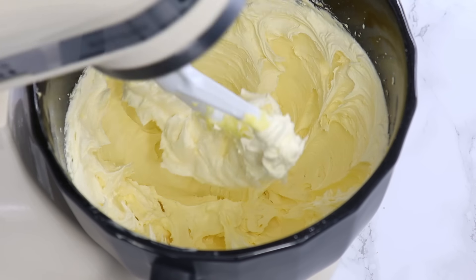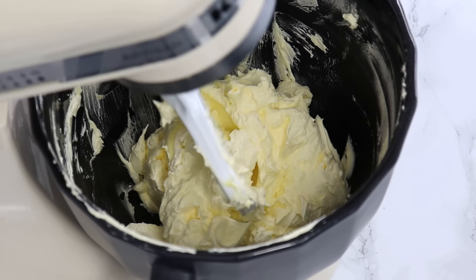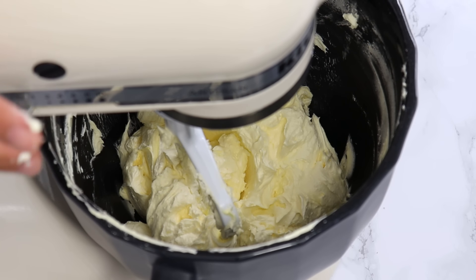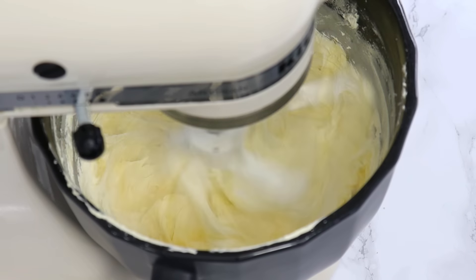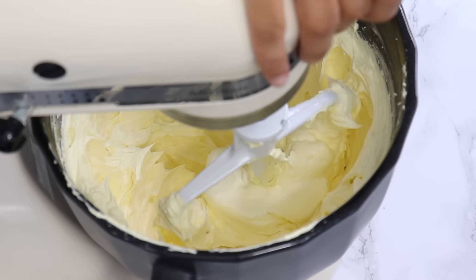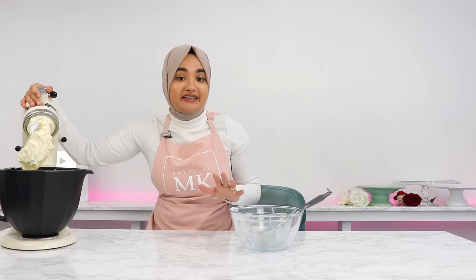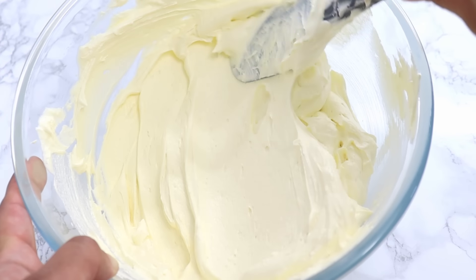Scrape down the bowl about halfway through to make sure everything's mixing well. Letting it mix for the full time lightens up the buttercream in both taste and texture and helps get rid of some of that grittiness that American buttercream usually has because of the icing sugar. And that is it — a super easy, not-too-sweet American buttercream with a gorgeous smooth texture.